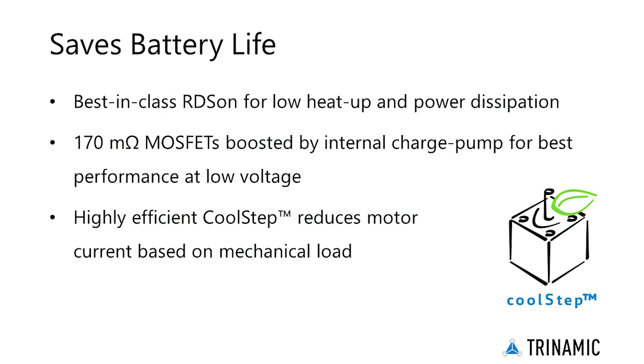Integrated power MOSFETs deliver best-in-class RDS-ON for low heat-up and power dissipation. Boosted by an internal charge pump, the TMC2300 provides best performance even at low supply voltage.